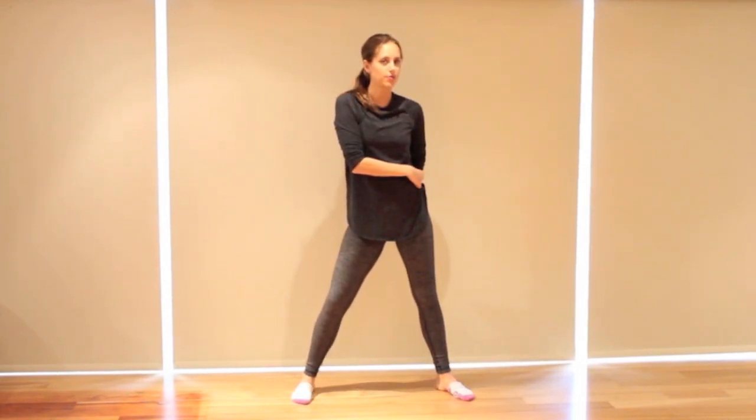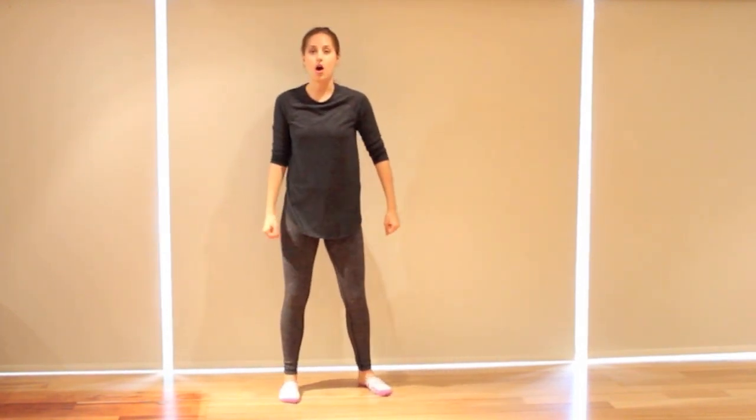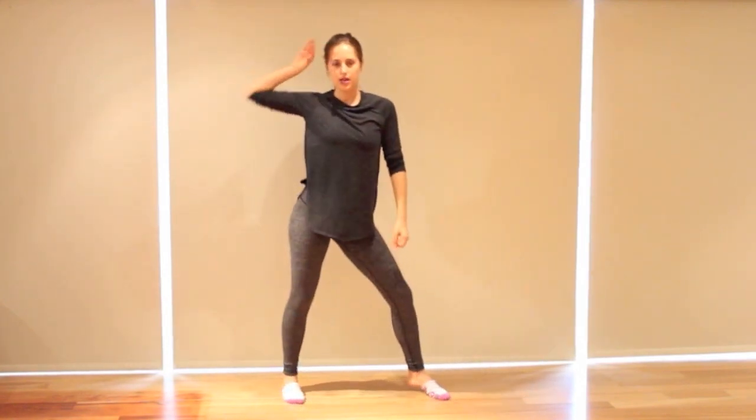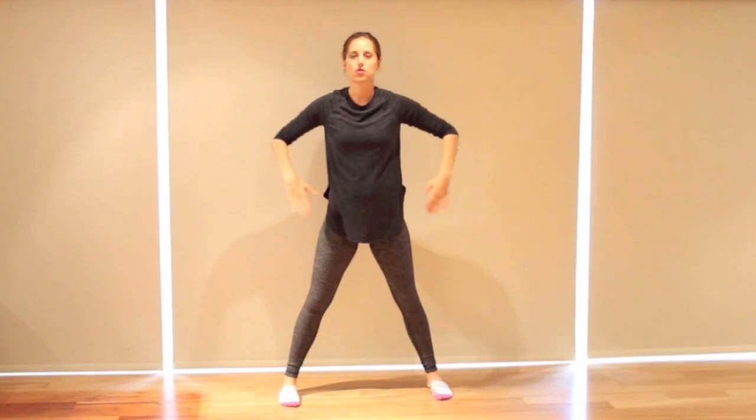Now bring our feet together and do two jumps on the spot facing the front corner — jump, jump. So the jumps aren't to the front, they're to the side. My left arm's slightly forward. So after our look, look — jump, jump — and then it comes to the front. The counts are: flick one, down two, hip three, down four, look five, six, seven, and arms come around eight. So they're straight, they cross, and then they come into the under chin and down. When they come down, the elbows come in and bend over.